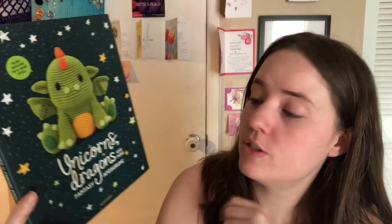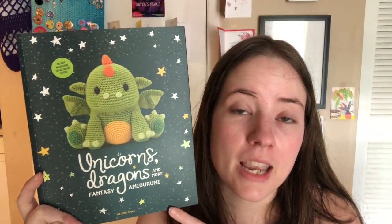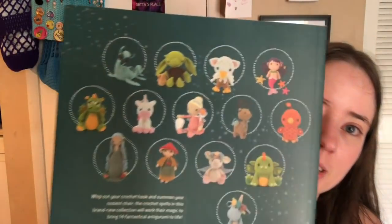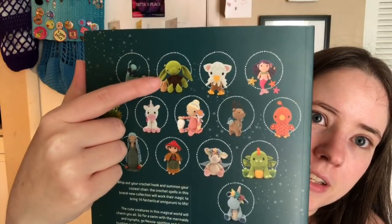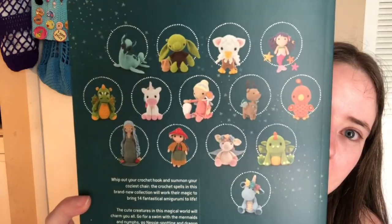This next one was also gifted to me, and I haven't made anything out of it yet, but I plan to make all of them. It's called 'Unicorns, Dragons, and More Fantasy Amigurumi.' There's actually a second one coming out in May or June — a brand new version I'm looking forward to. These little guys went around like crazy online and the patterns are super beautiful.